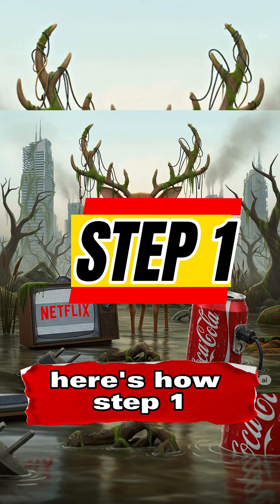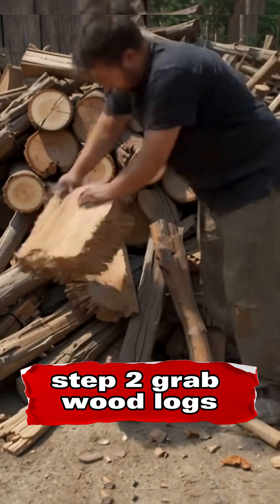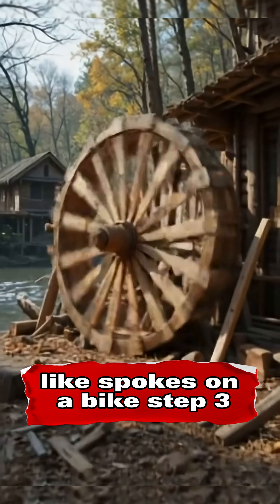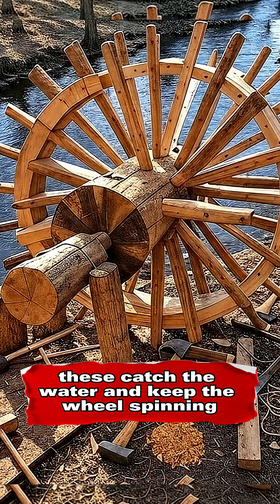Step 1: Find a flowing river or stream. Fast water equals free energy. Step 2: Grab wood — logs, planks, even broken furniture. Cut or tie them into a wheel shape, like spokes on a bike. Step 3: Attach flat paddles around the rim. These catch the water and keep the wheel spinning.